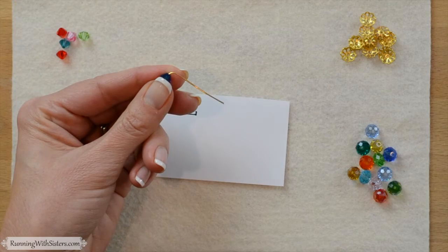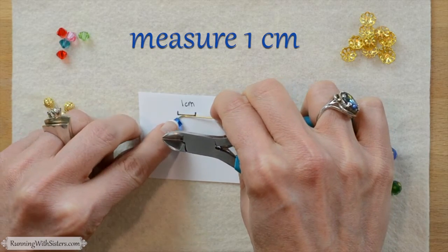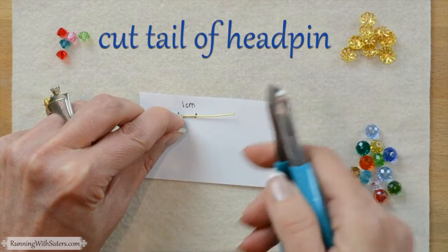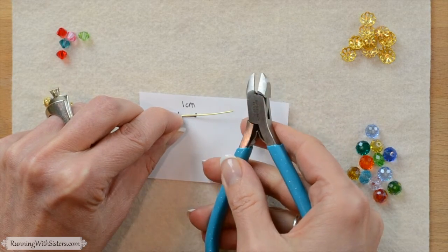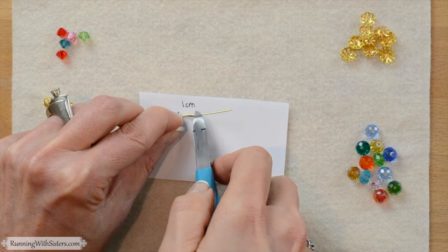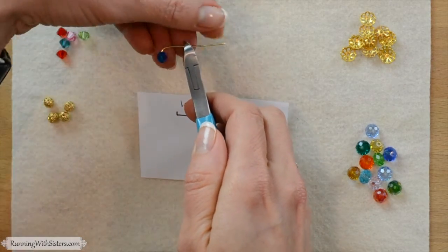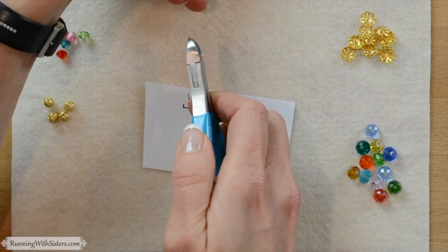Then we need to trim that tail of wire to one centimeter. We went ahead and took a ruler and wrote on a piece of paper how big a centimeter was with a Sharpie, just to make it easier to see. We're going to use that as our guide to cut the tail. To cut the tail I'm going to use the flat side of these wire cutters rather than the angled side, so that my end is nice and flat and not pointed. You might want to grab the wire with your wire cutters and then grab the tail with your other hand so that it doesn't fly off.